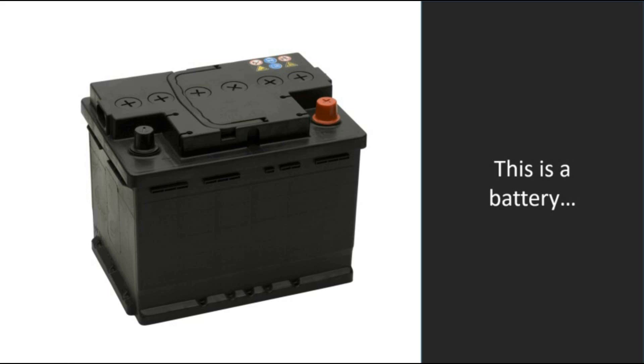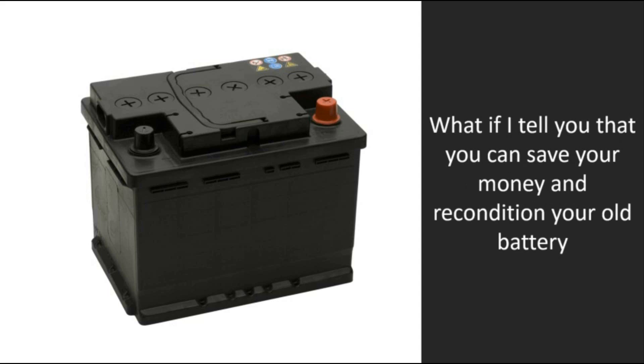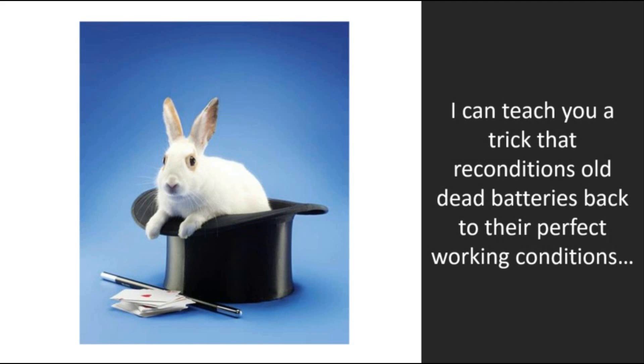This is a battery. You're probably here because you want to buy a reconditioned battery. What if I tell you that you can save your money and recondition your old battery? That's right — you can get your old dead battery to work just like it was new, and you can do it all by yourself.